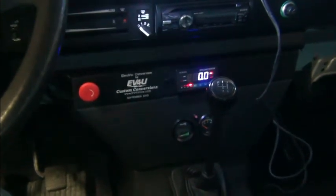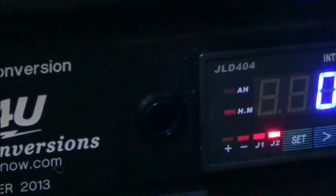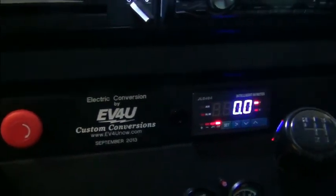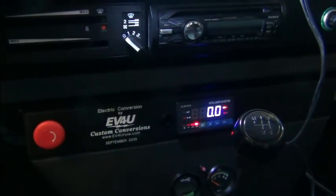We've installed the reverse switch — let me zoom in — it's right next to the JLD 404 here. It really blends in and doesn't stand out a lot. You push the button and the blue halo light comes on, then press it again and the switch comes out. The switch is flush when it's off and goes in when it's on. That's the reverse switch on the transporter. We'll take a look at what it looks like back in the engine bay where we added the relay to the board we had back there.